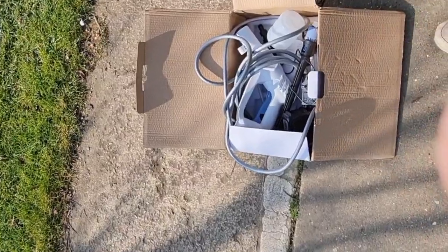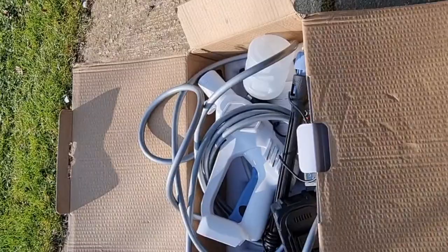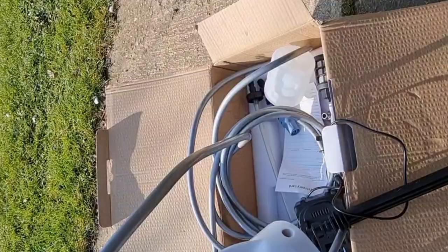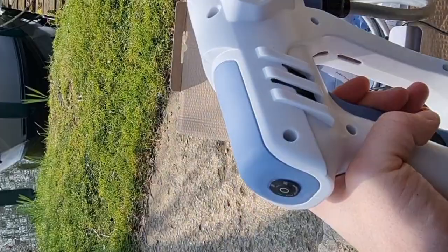I've got a little toy here I wanted to test. I bought this primarily for cleaning my boat. It's a handheld jet wash that runs off a battery, and you can attach your normal hose to it, but you can also use this hose that comes with it and just drop it in the water.